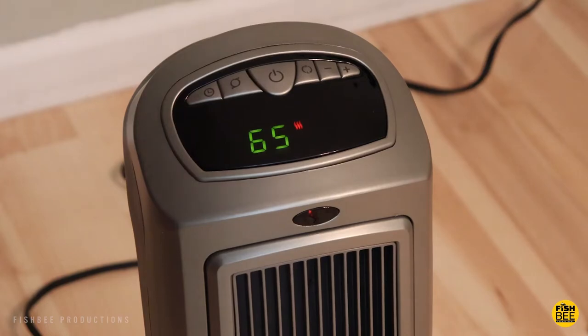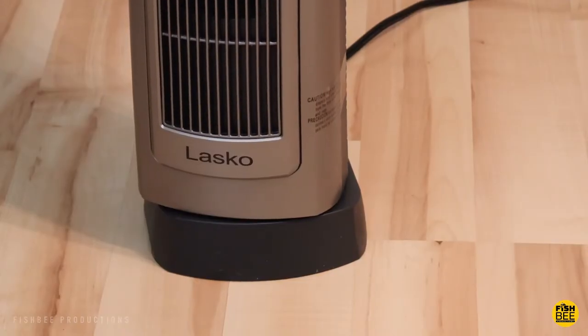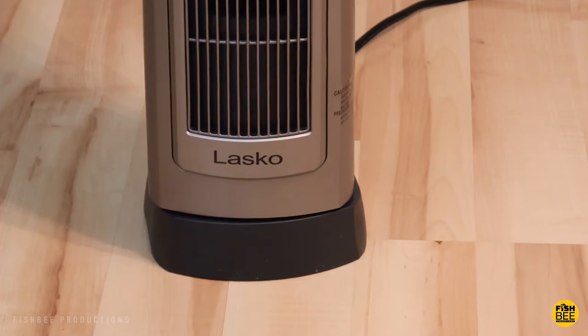At a quick glance, it looks almost like a regular fan or air purifier, which is probably a good idea. Plus it's kid and pet friendly.